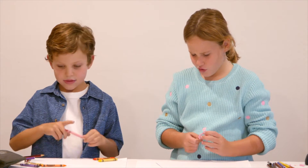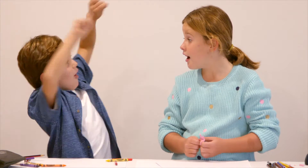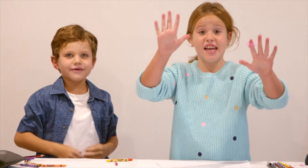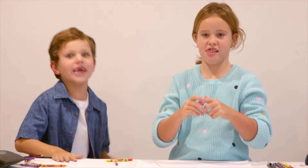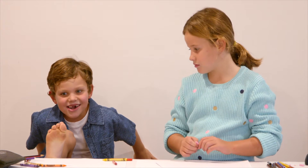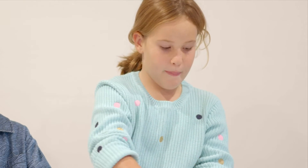It looks like we're doing some sort of drawing. Maybe we're gonna draw out of our hands and feet. But we're not gonna do the feet part. We're gonna be using our hands to trace around with the pencils.